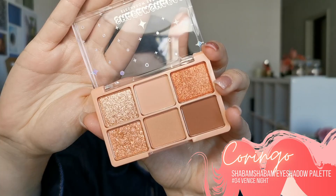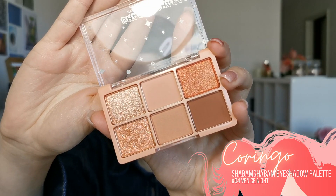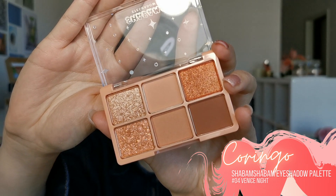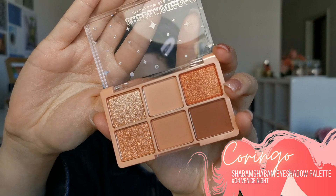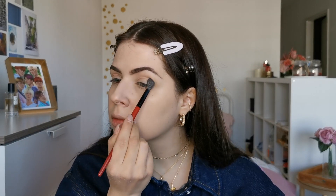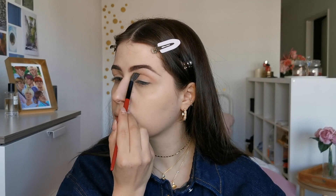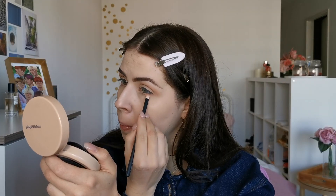Now let's dive into the fun part — the eye makeup! I am using this gorgeous peachy tone palette from Karingo. It has really good pigments and shimmers that are absolutely stunning. First, I will put this soft color as my transition shade and blend it all over my crease.